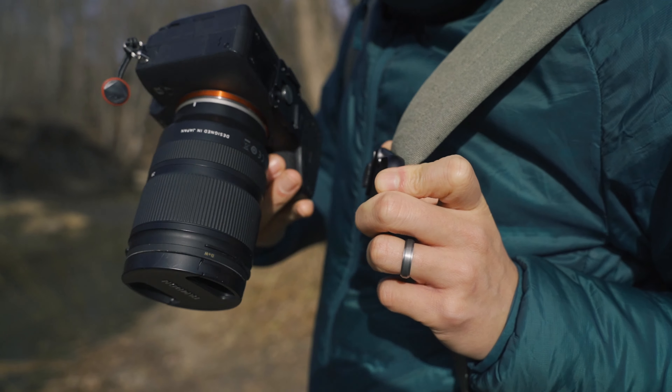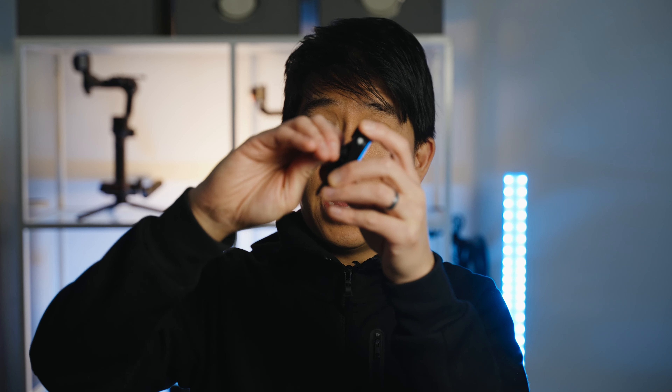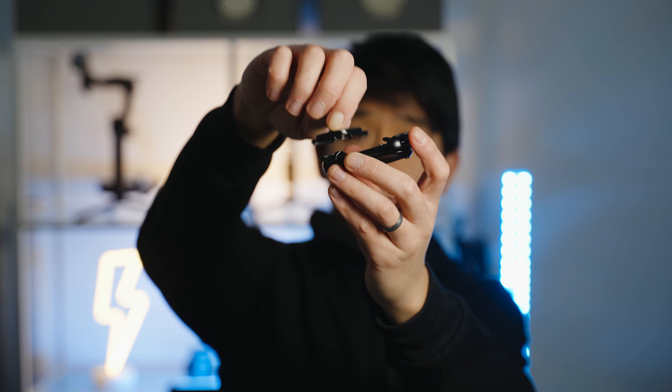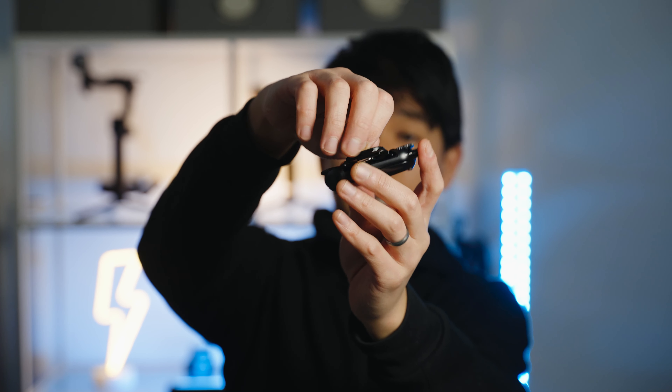Unfortunately I wasn't able to test the 200-pound capacity in this video, since the most I'll ever carry is probably 10 or 15 pounds. This thing is very nicely built — it's all metal and it's waterproof. The way it works is that you're able to slide the plate in any of the four directions, so no matter which way your camera is facing you're able to quickly attach it.